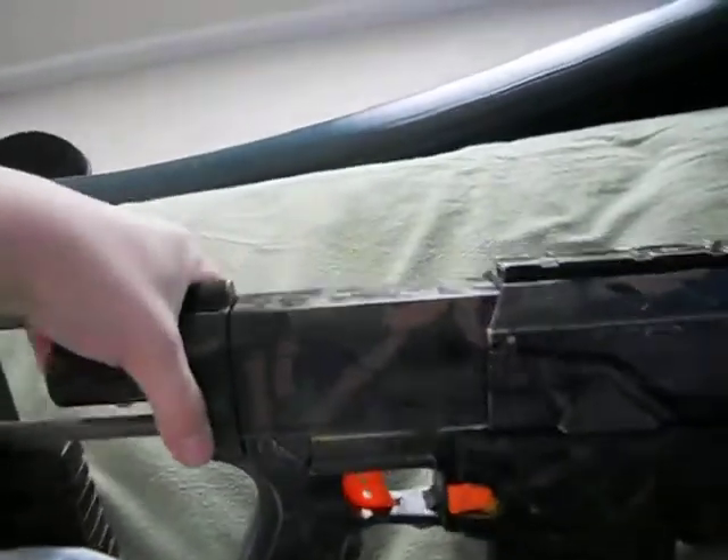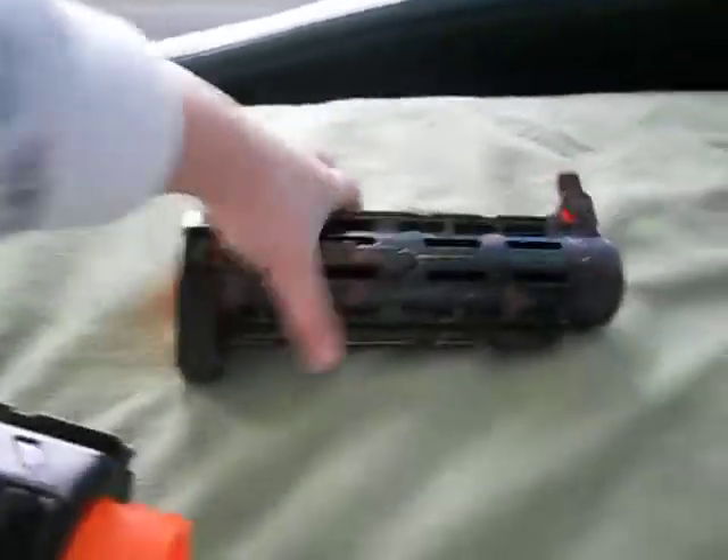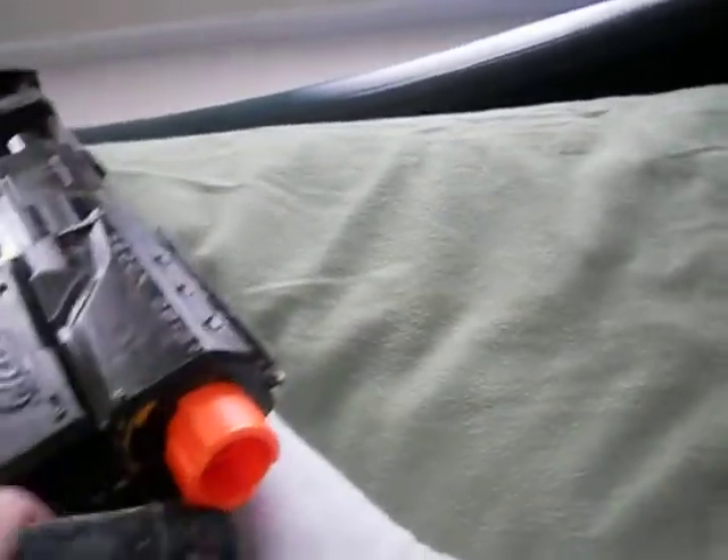The stock is removable. Let's see if I can do it one-handed. And the barrel is detachable. It also comes with a flip-up sight, which mine broke.